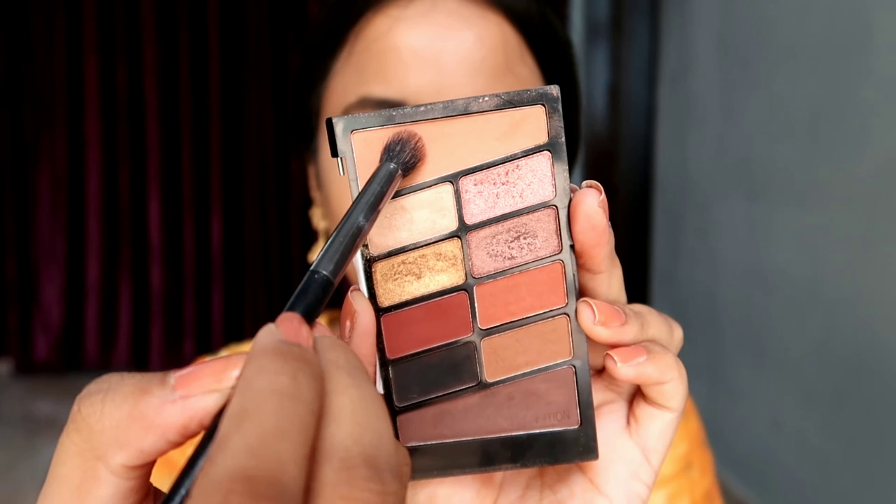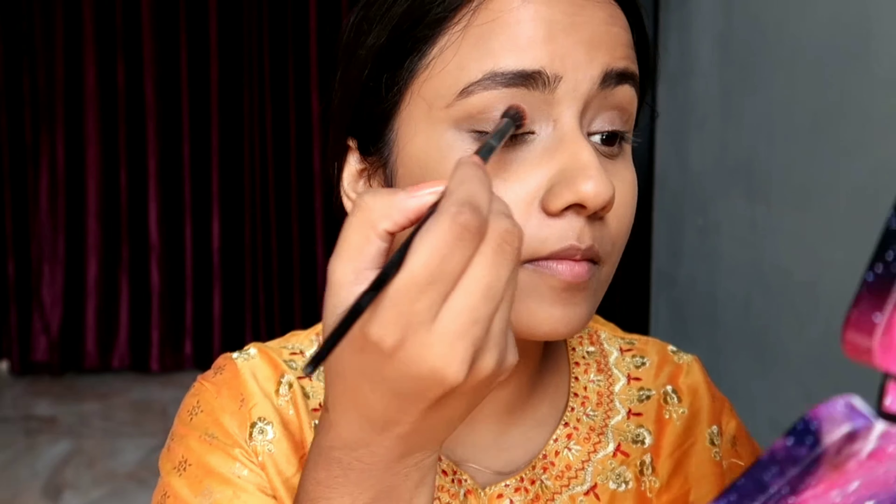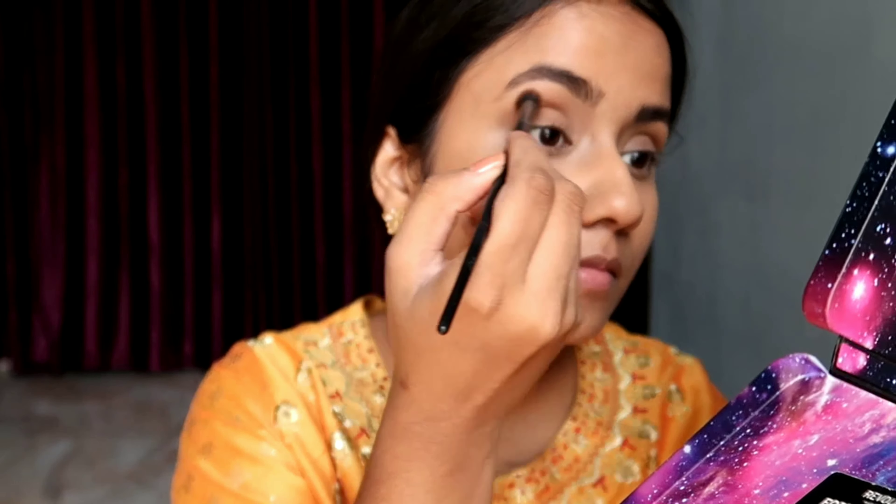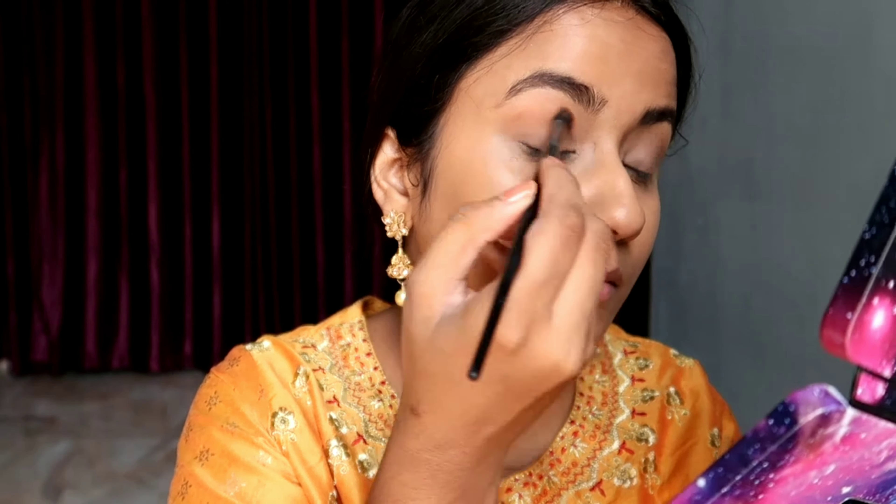For eyeshadow I will be using my favorite palette from Wet and Wild — it's their Glamour Squad palette. I will be taking the lighter shade as a transition shade and nicely blending it all over my lid.